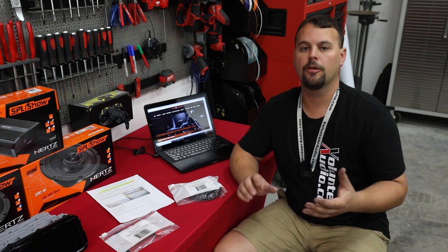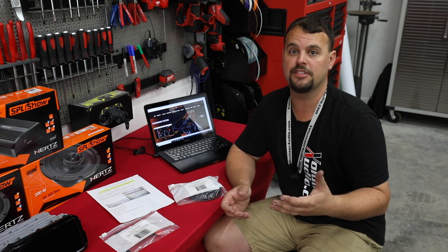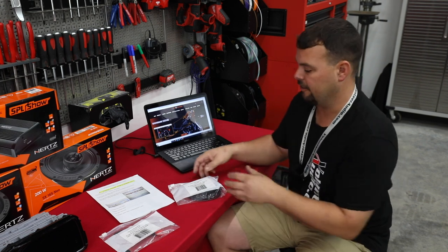I want to go over what you're going to get when you rent a Techno Research flash tool from Volunteer Audio, or if you want to purchase it, what you get when you purchase it. I also want to go over what you're going to need, so let's start here first.